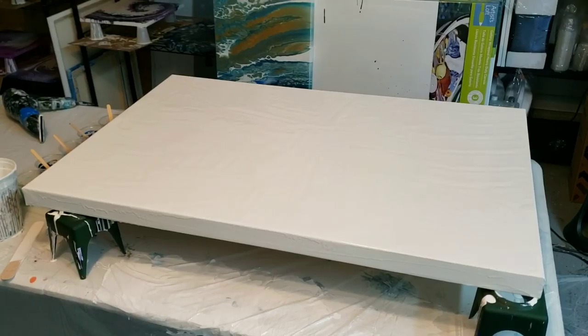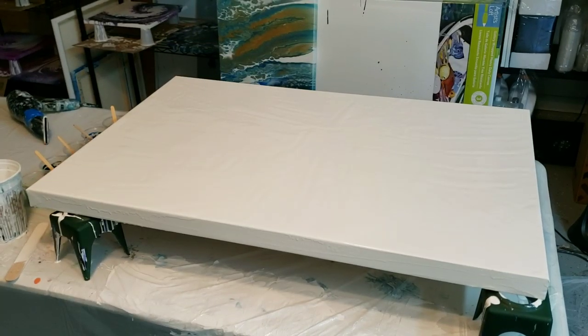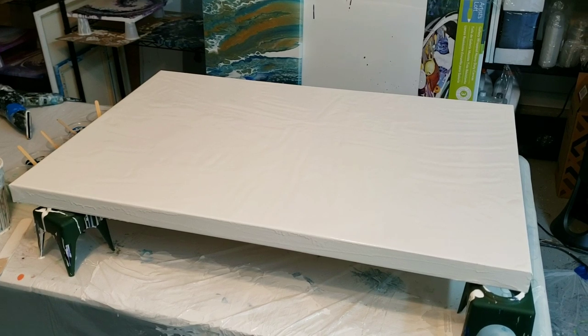I'm also going to try a technique with three elongated canvases — I've seen a lot of people doing that lately. But for this one, I'm going to be using my signature blues that I always use. I'll list everything down in the description and I'm going to go ahead and get started.